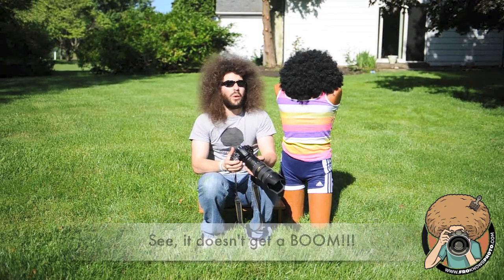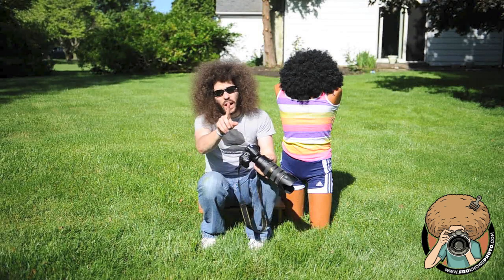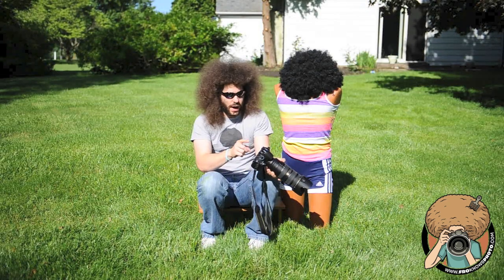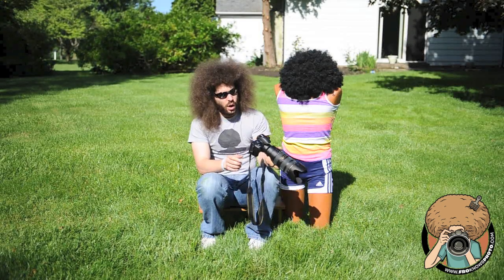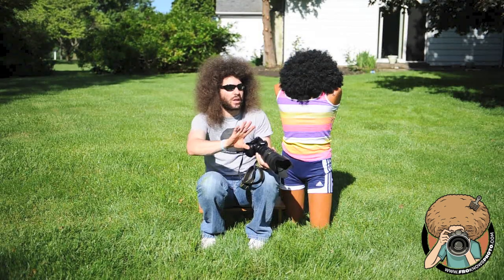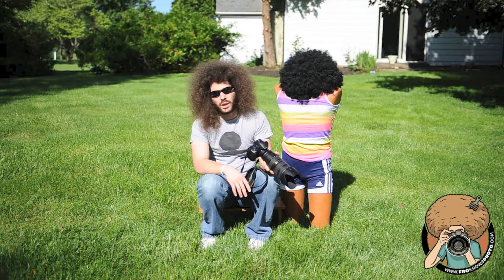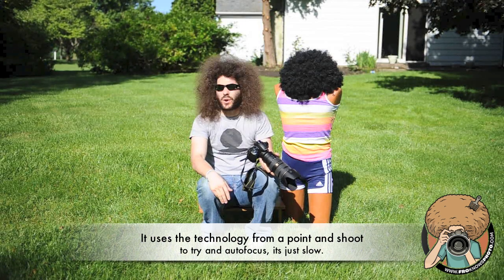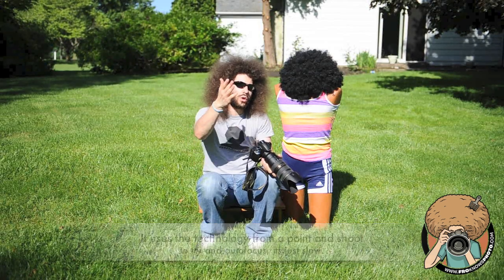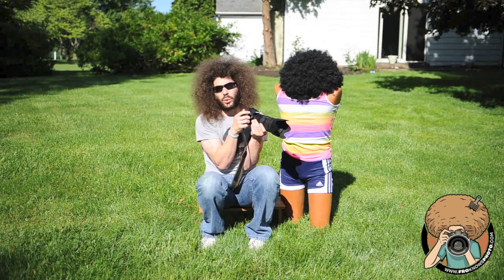I do not want to see anybody shooting in live view. The only time I could see live view working is if you had a rotatable screen and you needed to hold it above your head to get something you couldn't get any other way. That's the only time I could really see using live view. The focus is slower, it's harder to frame. I want to look through the camera — and I want you to look through the camera — to get a feel for it. But mostly it's more stable.